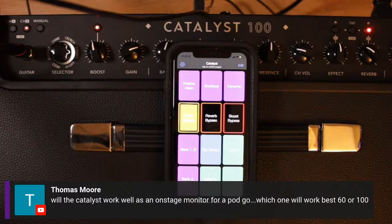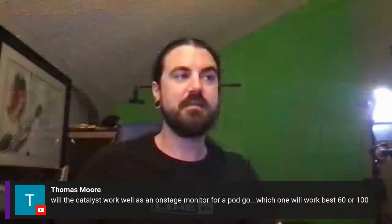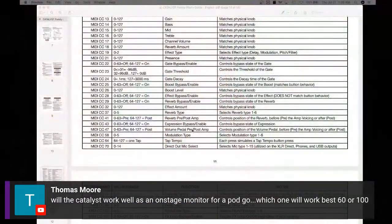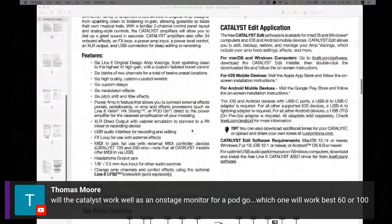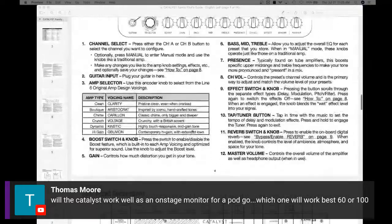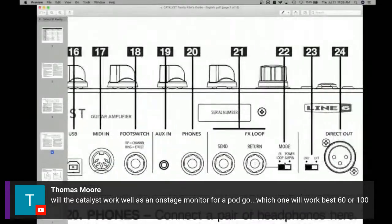If you're working with a loud drummer or a big bass stack, you may want to invest in the 100 just so you have more power pushing that speaker. Honestly, if you could do the 100, I would get the 100 just due to having that extra power. But don't get me wrong — the 60 can very well hold its own on any stage. What's really cool is that when you take a look at the back panel in the manual, what you'd do with your PodGo is switch this mode switch to Power Amp In and run it into the return.